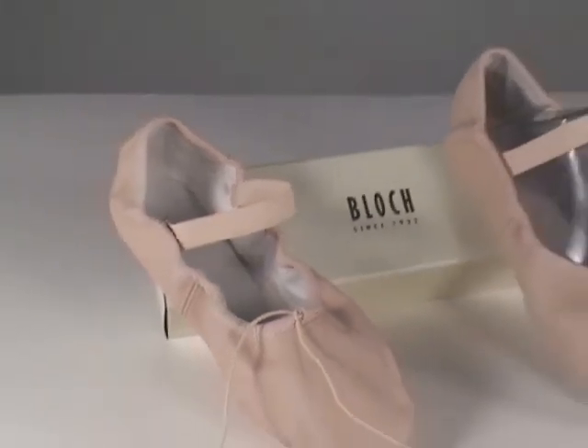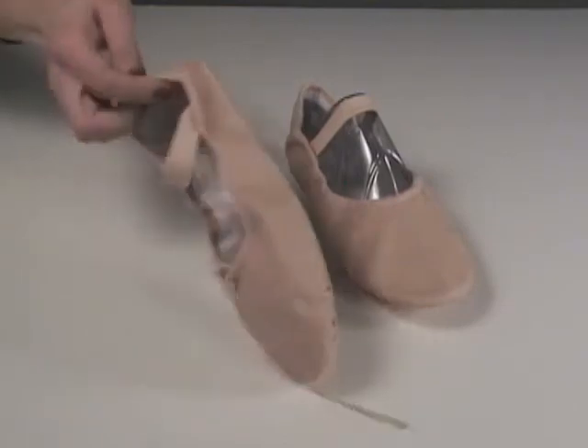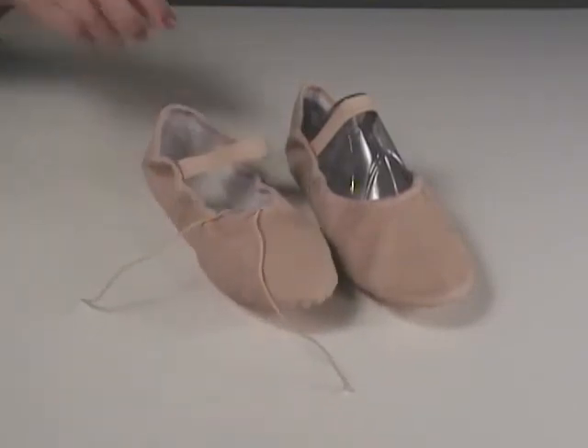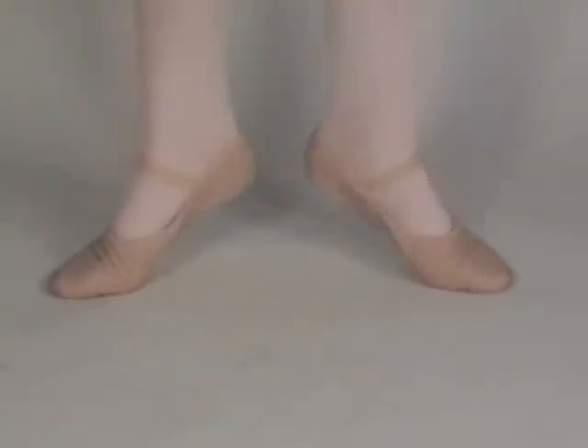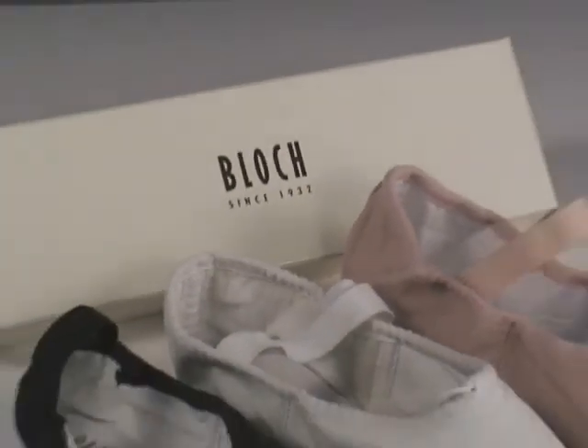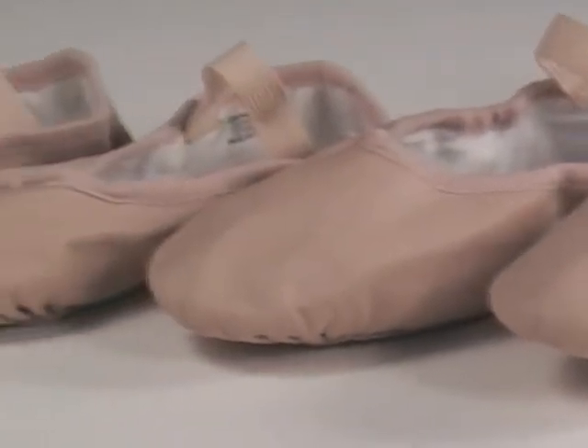Bloch Dance Off Full Sole Leather Ballet Shoe. The Dance Off is an ideal full sole student ballet shoe with the elastic already attached over the instep. It has a strong yet flexible upper and a cotton lining. Choose from three different colors: pink, white, and black. These shoes come in both adult and child sizes.